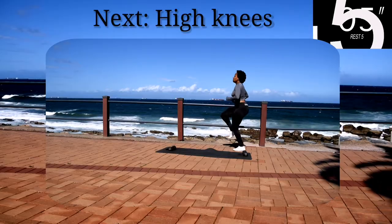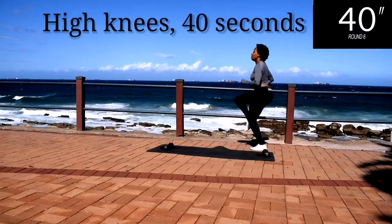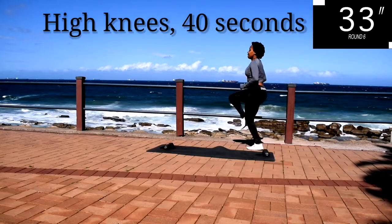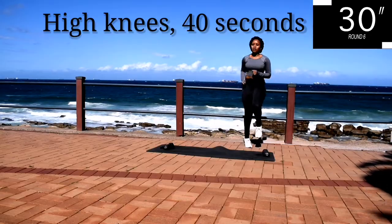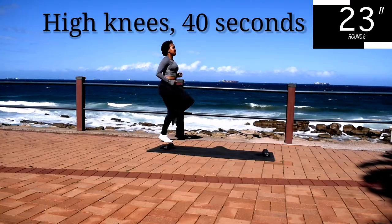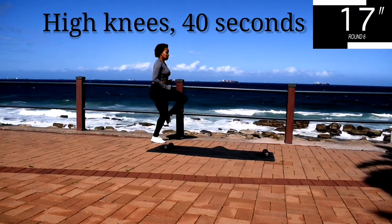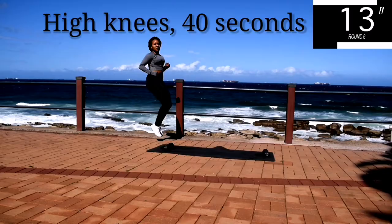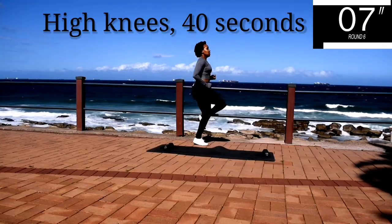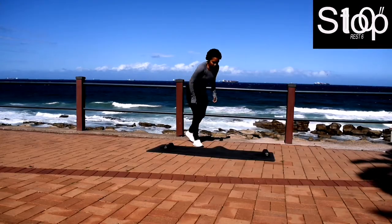Up next, we've got high knees — high knees, 40 seconds. Keep your tummy nice and tight. Go at your own pace, but keep on going. And you're halfway there. Remember to take deep breaths in and out, in through your nose, out through your mouth. Ten seconds to go. Take a 10 second rest.